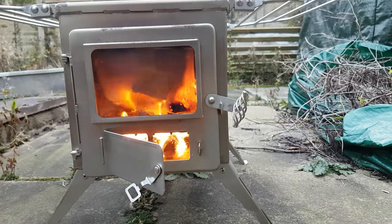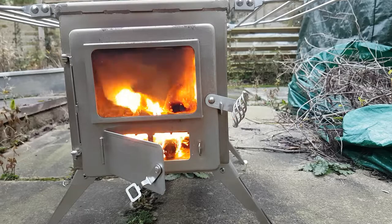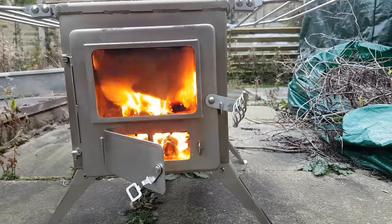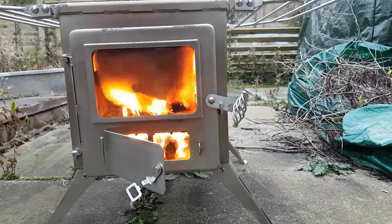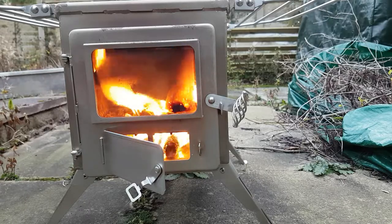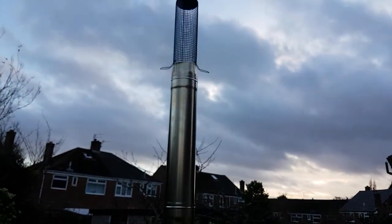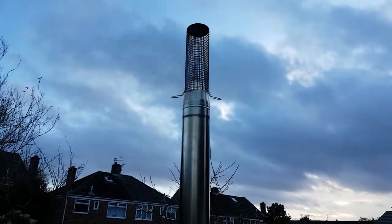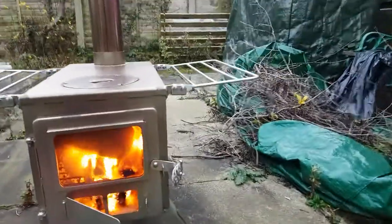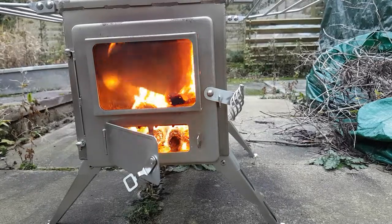I can hear that from here, roaring away. The wood I'm using is birch and silver birch. You can probably just see a little bit of smoke coming out of the top there — that's only because the wood's probably a little bit damp. Once it's got going there should be no smoke whatsoever.